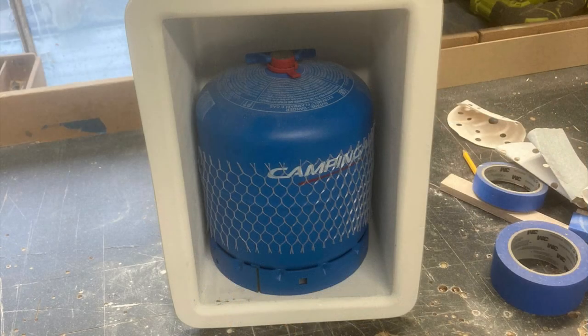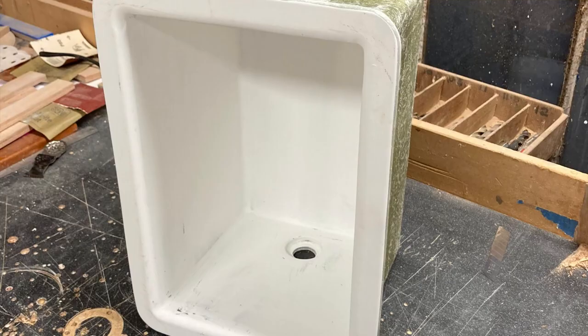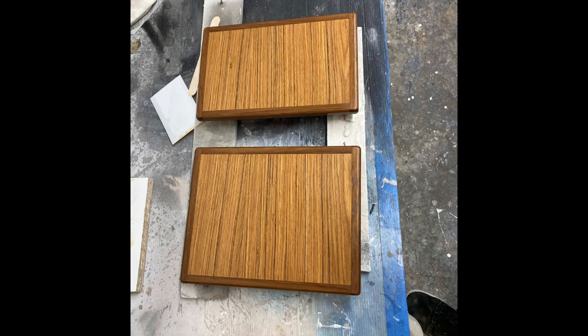Another big design thing we've been talking about over the last couple of weeks is the gas locker. We've made a gas locker that will fit into the cockpit in such a way that it can be accessed from the side without changing the seating arrangements. Of course no week would be complete without a little bit of varnishing — these are the nav station doors and they're largely now complete.